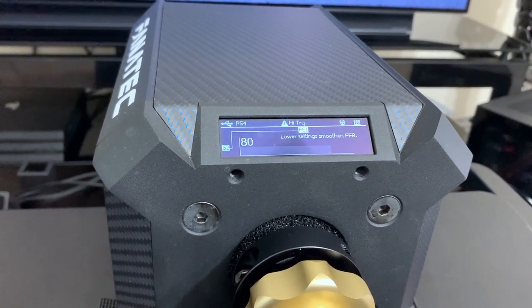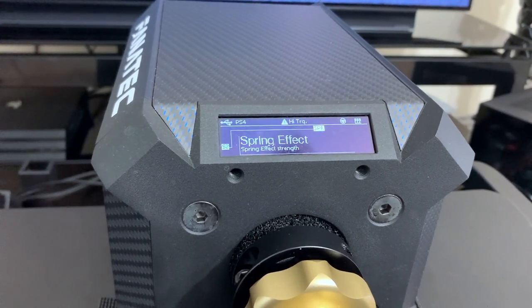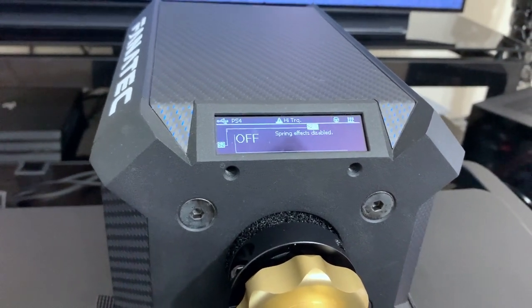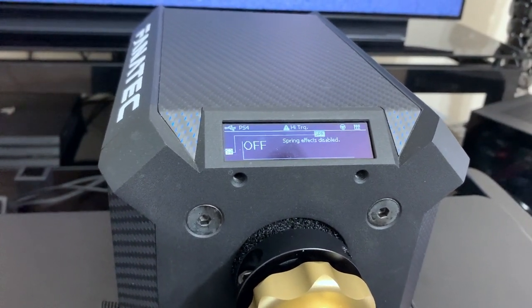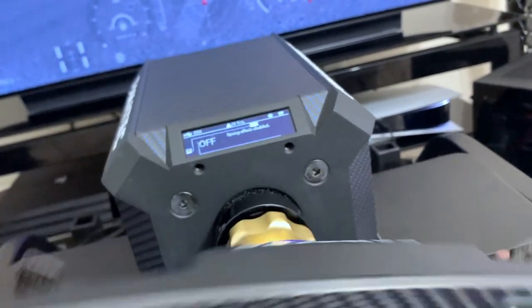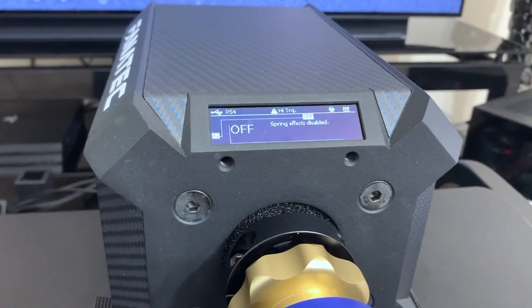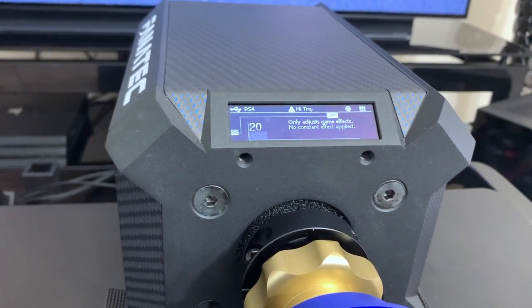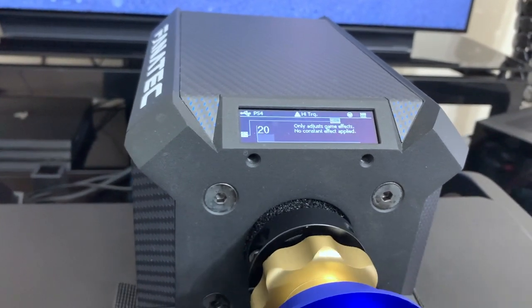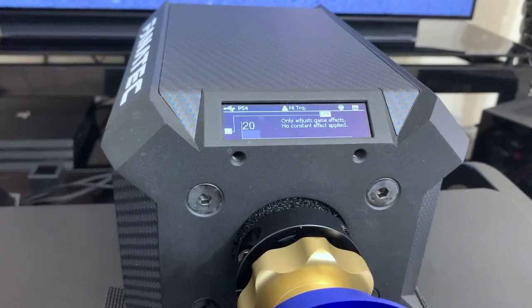Intensity I keep at 80. Force effect I like at 100. Spring effect I have off. I used to use spring effect, but I found it's a bit distracting because it wants to constantly snap back to dead center when you're going through a corner, and this was making me fight the wheel too much. So I really suggest keeping this off. Damper effect I have at 20 — just that little bit of damper makes the wheel feel a bit more realistic, and I think 20 is the perfect amount.